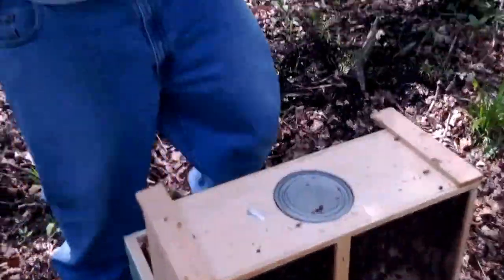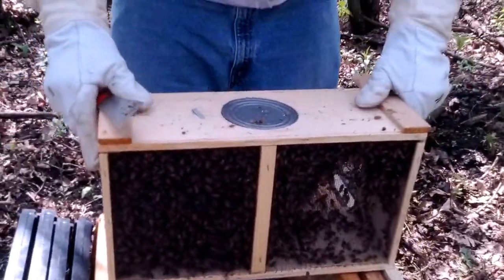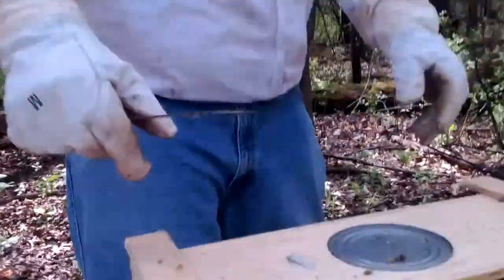All right, ready, set, go. We sprayed them. Now we're going to give them a sharp wrap to get them all to the bottom. There we go. Now we'll spray them some more.